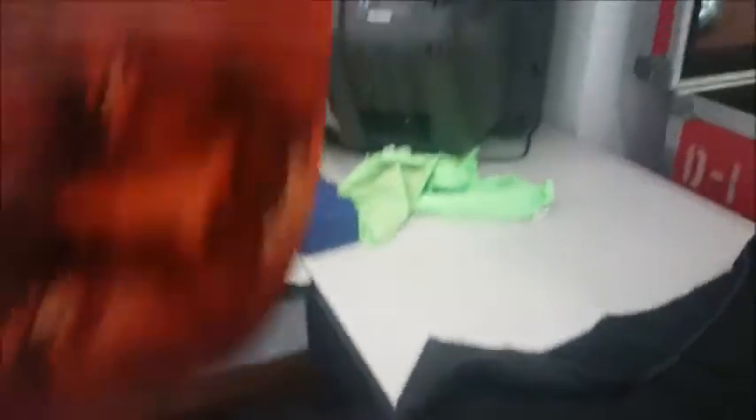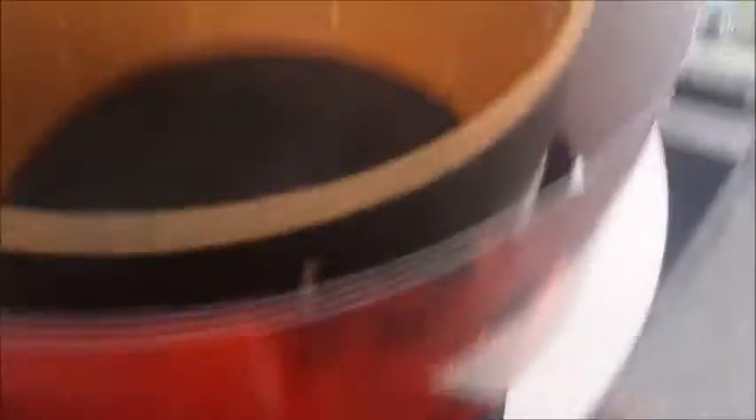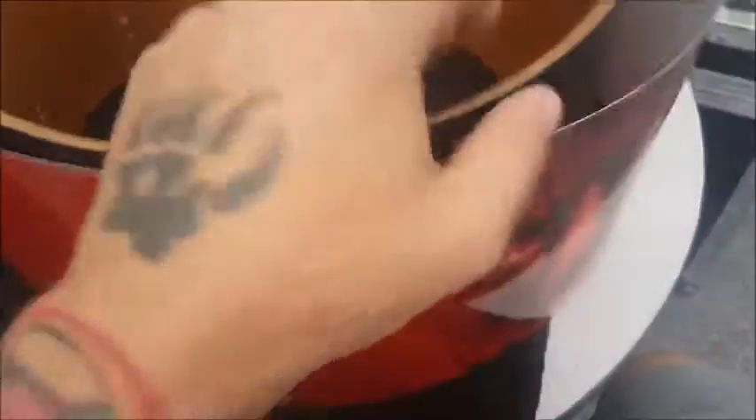Here is the snare drum shell stripped — no hardware. Here's what the wrap looks like. It's the Wolfman. Pretty easy application: wrap it, clamp it, stick it, put all the hardware back on. I'll show you when it's done.